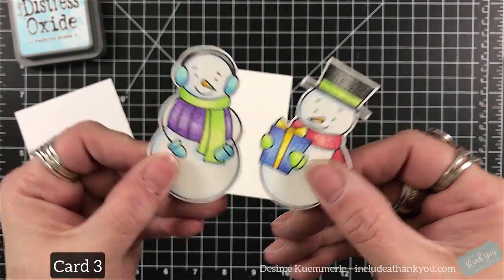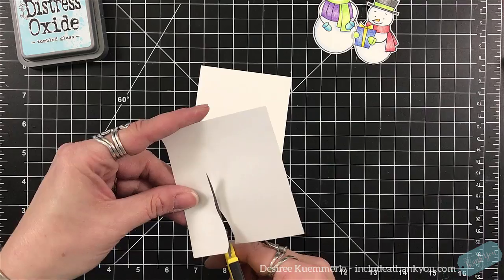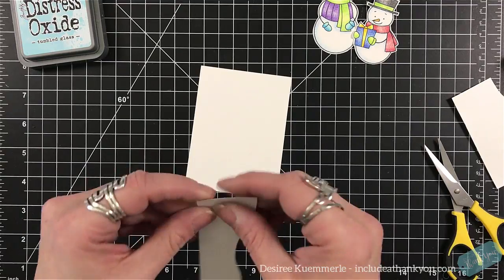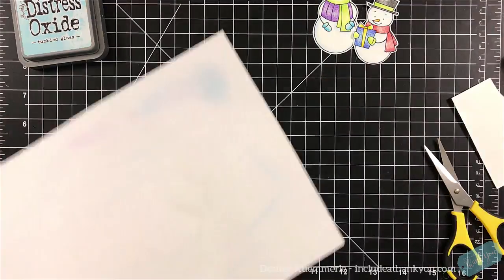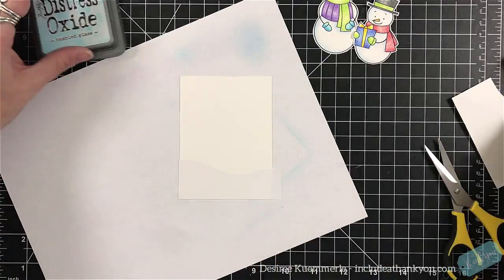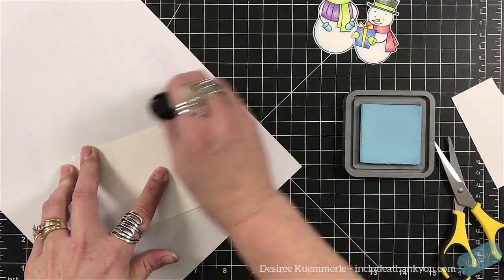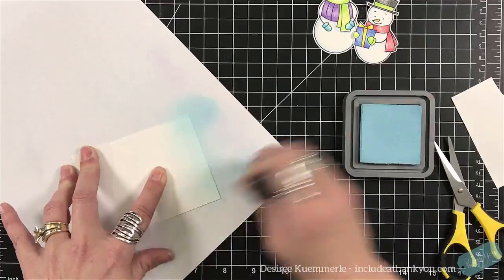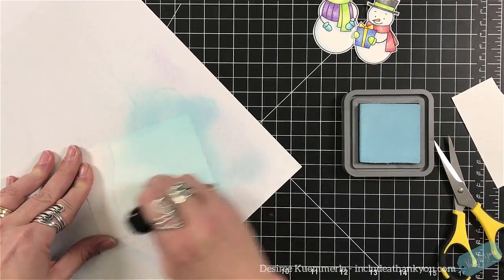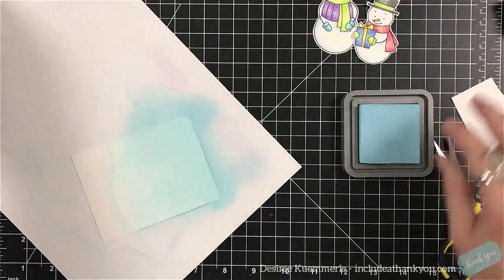For card number three, to save time, I used my colored pencils to color in these two snowmen — absolutely love my colored pencils. This is a piece of Simon Says masking paper and I'm going to set this down onto a small panel that I have cut down. I did not die cut it; I cut it down to three and a quarter by four inches. I'm going to cover the bottom because I want to have a snowy hill.